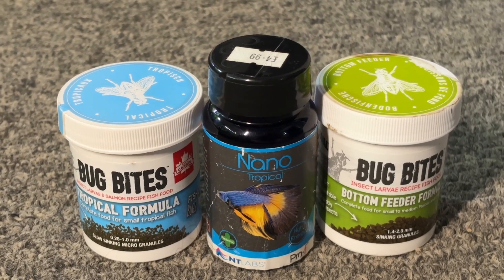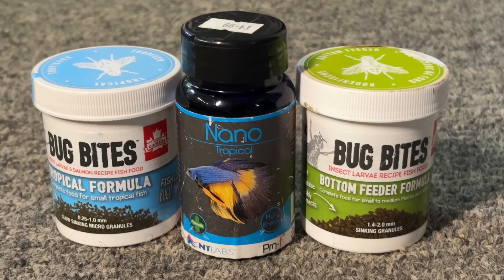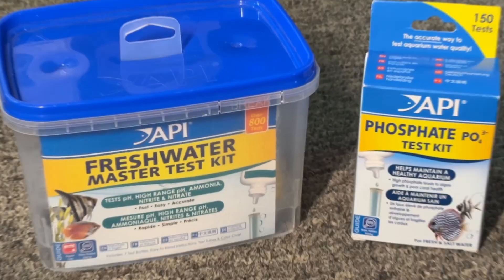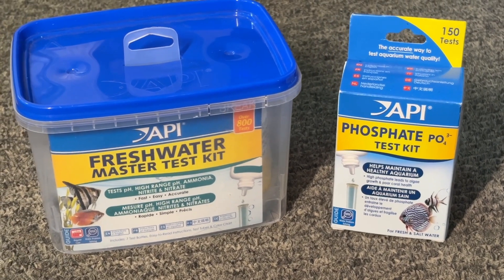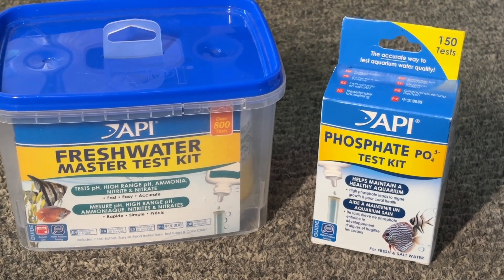In my experience, just increasing the amount of food that you feed your fish has been enough to fix this in about four weeks, but you could use a liquid fertilizer if needed too. You can track your nitrate and phosphate levels with test kits to make sure the plant isn't starving in your Walstad method tank, because this plant is honestly very very efficient at what it does.